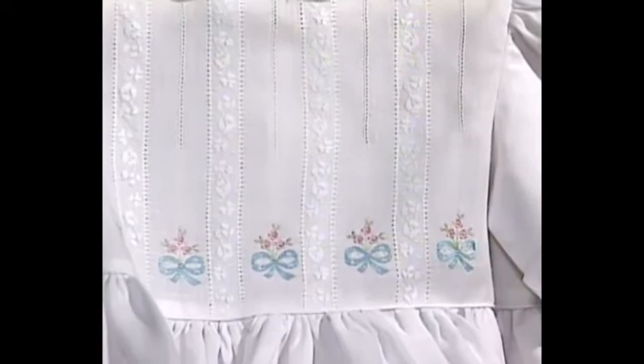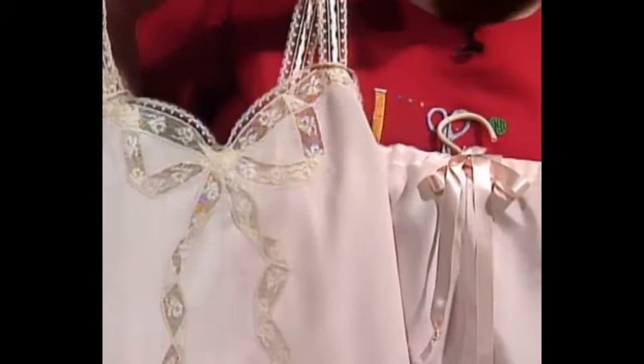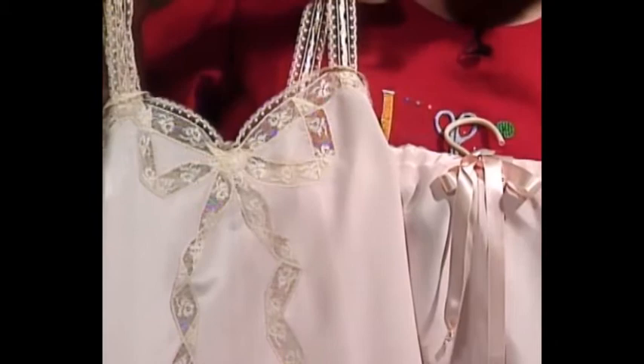This is the cutest little camisole and tap pants, which is wonderful to use for sleepwear as well as lingerie. The bow on the little camisole has been stitched down, and the lace has been stitched onto silk using wing needle machine entredeux.